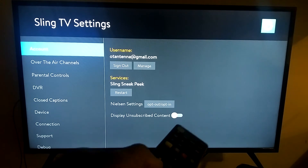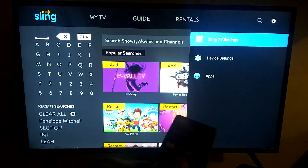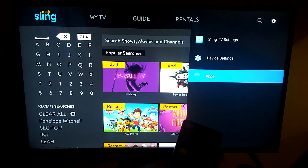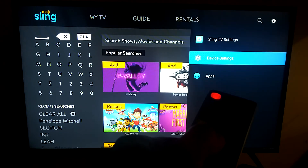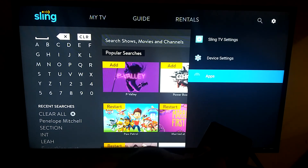The cool thing about this is you now have a remote control until you get your replacement. The downside is not all of the buttons will work — for example, I can't go back or get to the Android side without pressing a bunch of buttons.